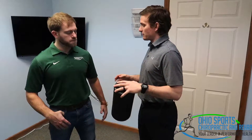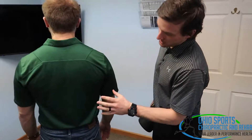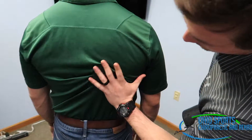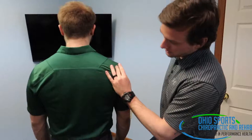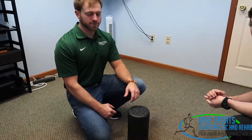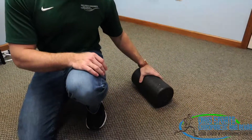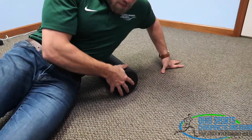Brian's going to turn around here and we're going to show you where you want to be with the foam roller. Your lat muscle is pretty big — it comes from the lower part of your low back all the way up into the upper part of the back into the back part of your shoulder. We're going to focus mostly on the upper part of the shoulder and down through the rib cage. Brian's going to lay on his left side with the foam roller on the ground and place it about midway through on his rib cage.